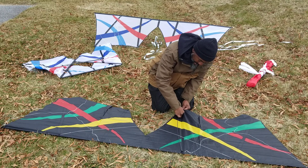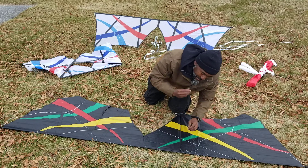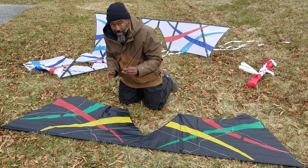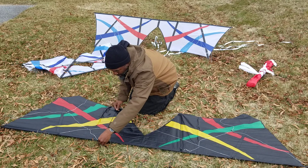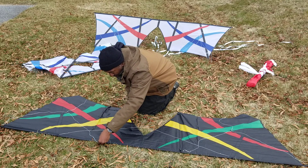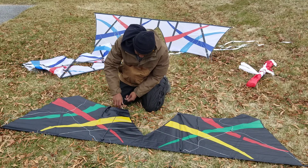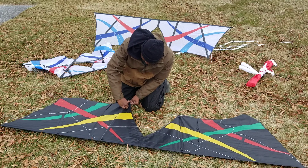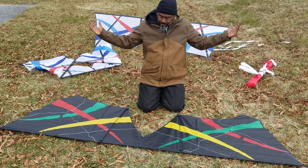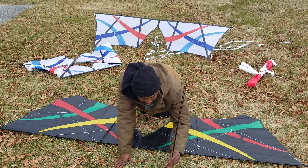Same thing on the opposite wing — under your magic stick bridle, under your magic stick bridle, and in.